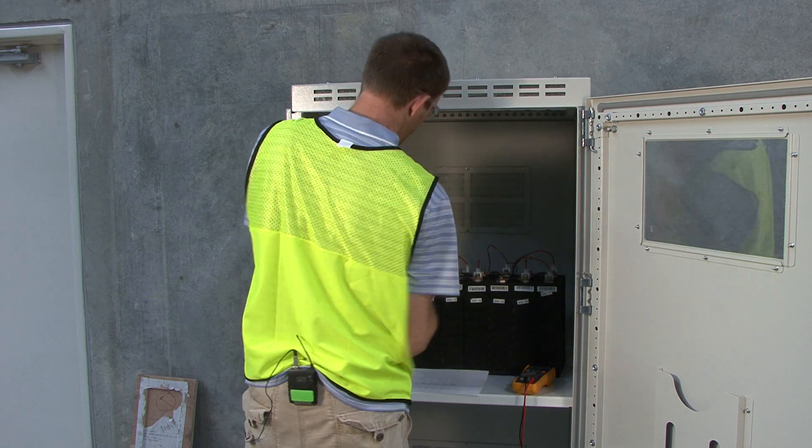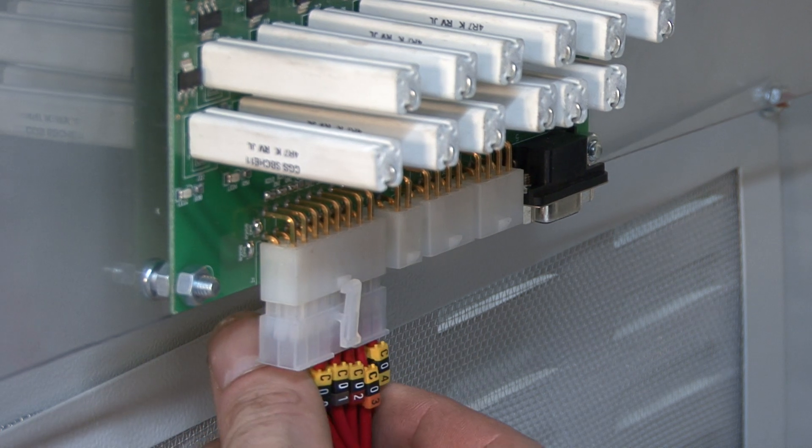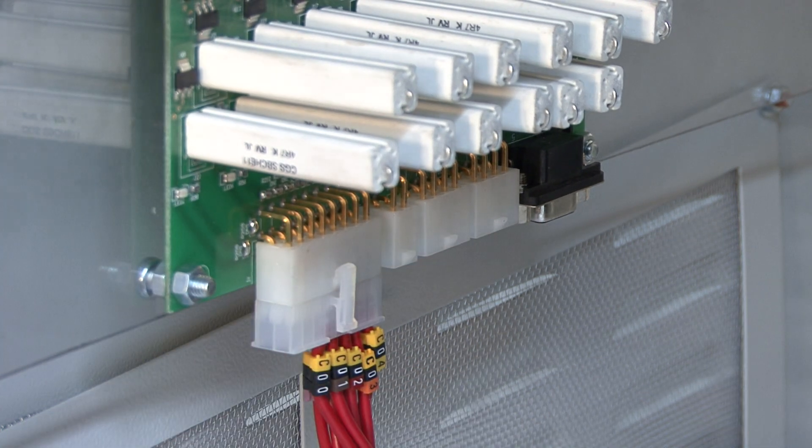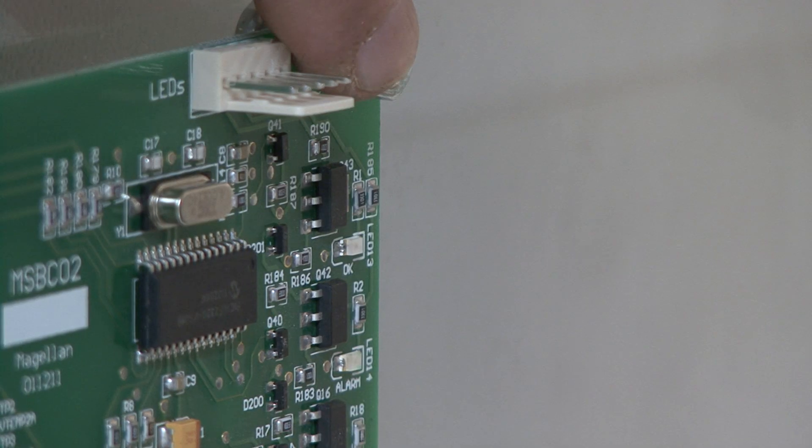Once that's complete, we can then plug the loom into the card. And if everything is connected correctly, we should have a flashing green light here on the card.